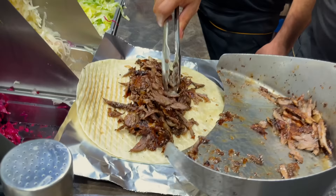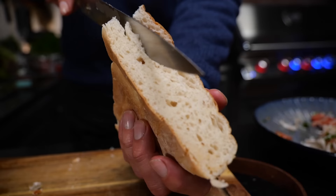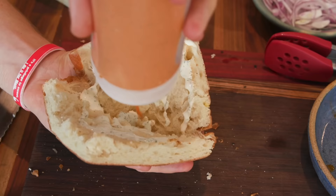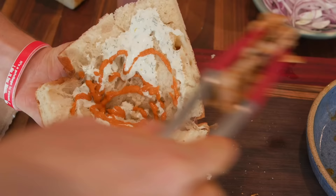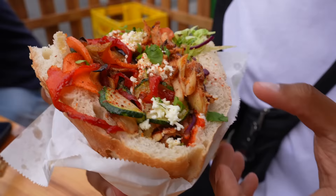Doner Kebab can be served in pita or in thin lavash, but it is considered most correct to use Turkish bread, Ramadan pide. It is cut lengthwise, and two types of sauce are poured inside: tzatziki and a very hot red sauce similar to ajika. Grilled vegetables, lettuce, french fries, and feta cheese are also added. It turns out a super balanced dish with an incredible taste. Well, let's recreate it all at home.